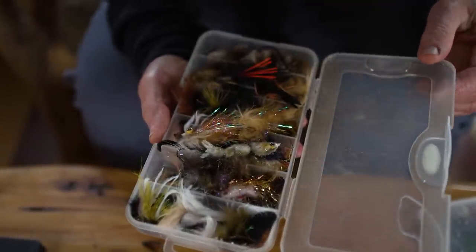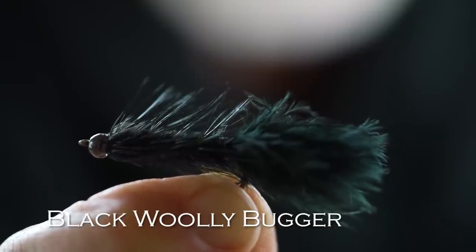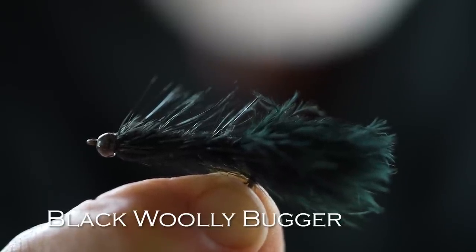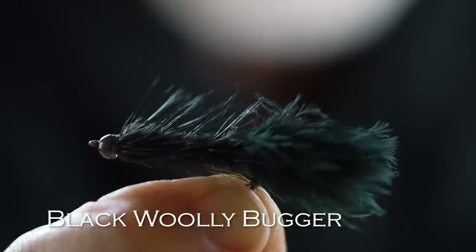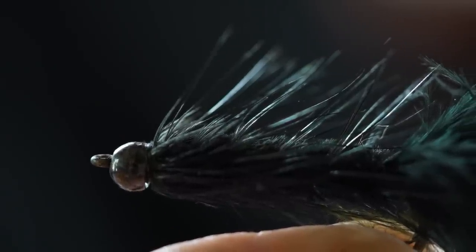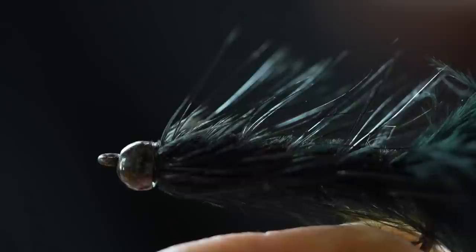Let's go to streamers next. I'd take two streamers in my initial selection — I don't think you need a great variety. So I pick a dark one and a light one. The first is probably the most popular fly in the world — it works anywhere for all kinds of fish: trout, bass, even saltwater fish. And that's a Woolly Bugger, a black Woolly Bugger. I like them with either a tungsten bead or a cone head. A bead head Woolly Bugger is a killer fly everywhere for everything.